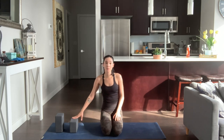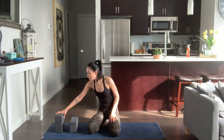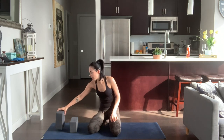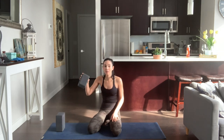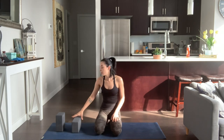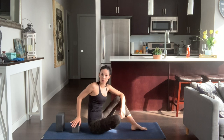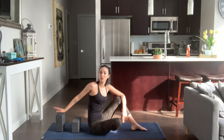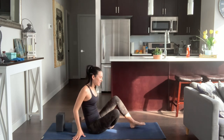We're going to start in a supported back bend. You're going to need two blocks — one block on the highest setting at the back of your mat for your head, and one block on the medium setting, long way, for your shoulder blades or your thoracic spine. If these blocks are too high for you, you can always lower them. Just make sure the highest block for your head is higher than the other block.